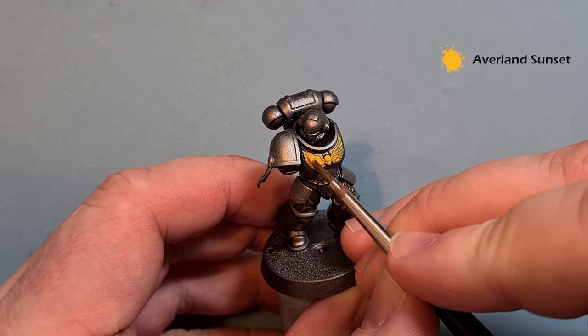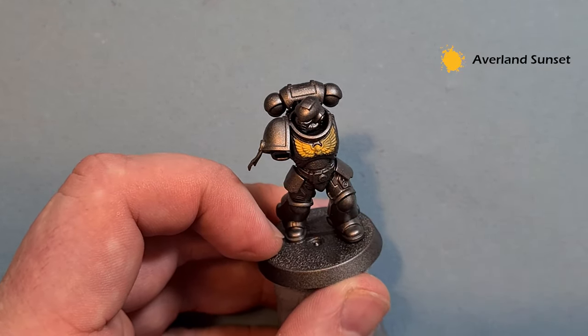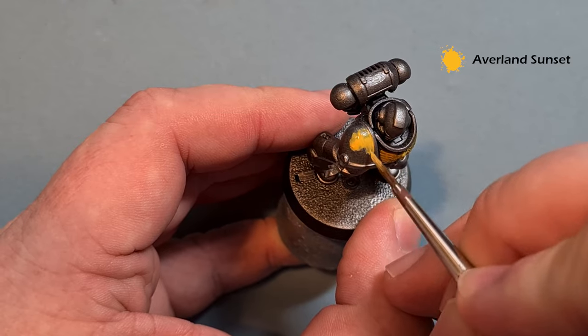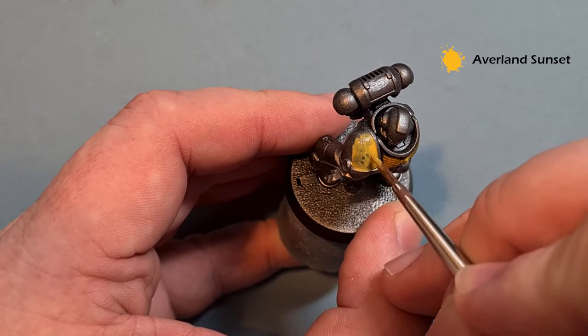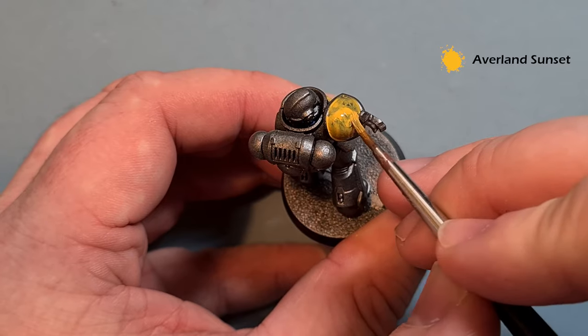I've put a little bit too much paint on the skull — that's deliberate. Just wipe your brush off and go back over it, and you can see we've got that detail back. You're probably going to need two coats. The shoulder pad itself is very straightforward — just cover it with Avalanche Sunset.